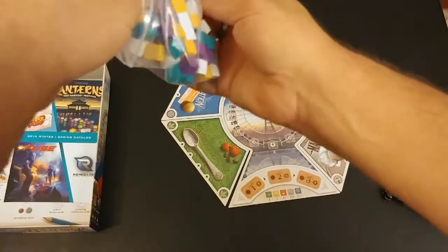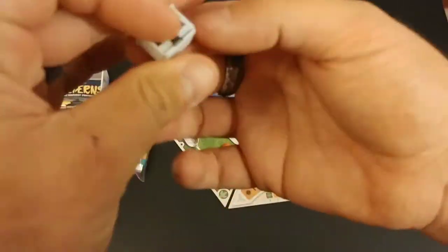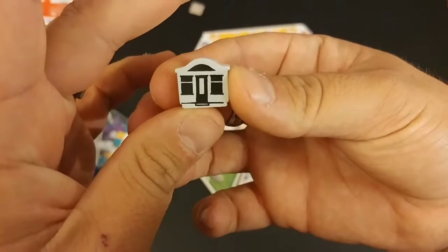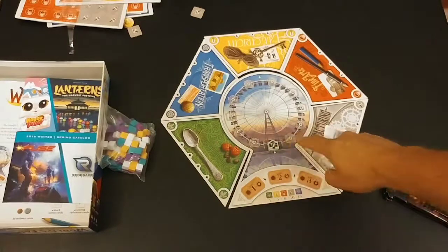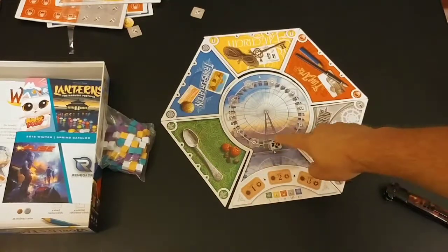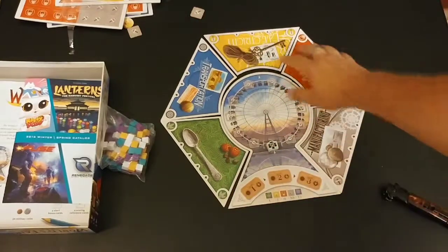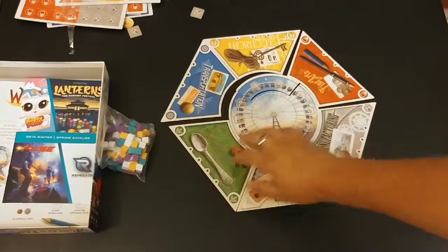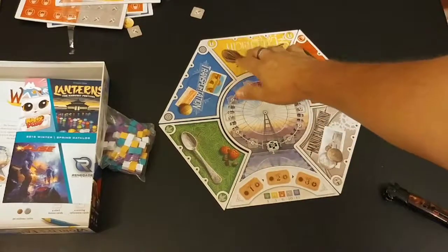So that's what it'll look like all set up. I didn't show you this yet — among all the cubes, there is one special piece: it's a little Ferris wheel cart that hangs from it, and that's how you keep track of when the round is over. When you pick up those admit one tickets, this gets moved around, and when it comes back, that's the end of a round.